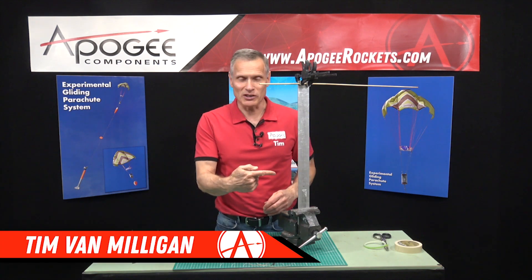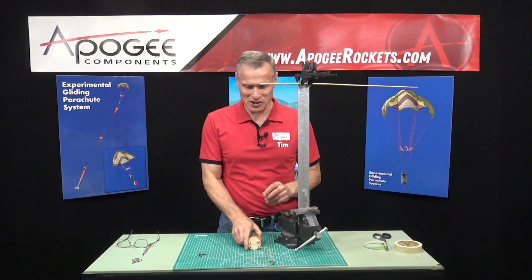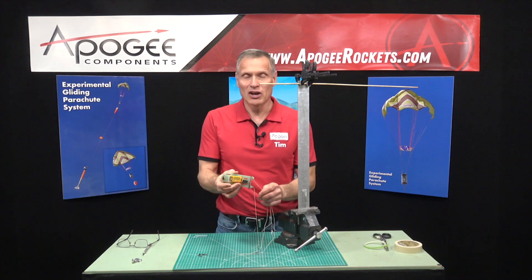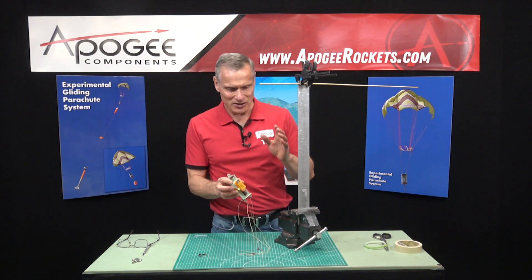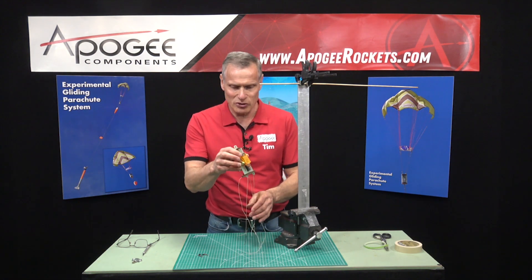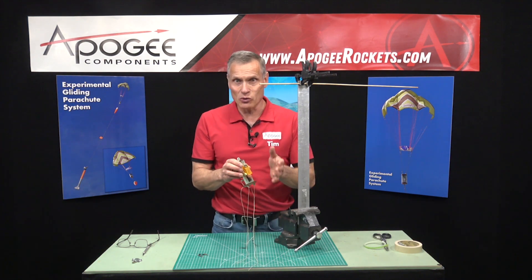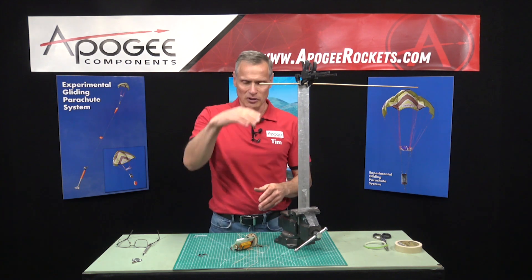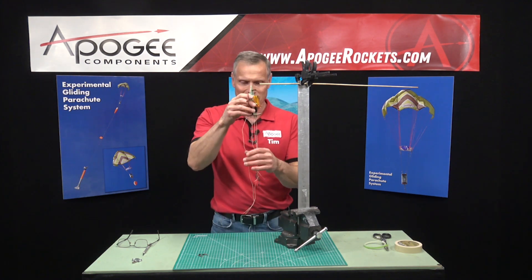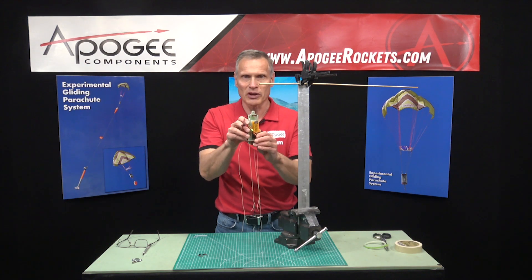What the heck is this contraption? Well, we're in the middle of construction of the eBay for the experimental gliding parachute system, and normally I would just do this over the edge of a desk, but if I did that you wouldn't be able to see this. So I had to build this little contraption here to raise it up so that I can hang the strings down vertically from the eBay.